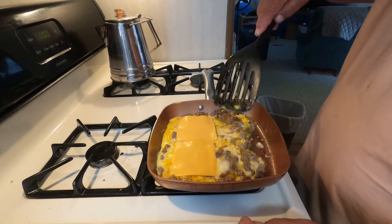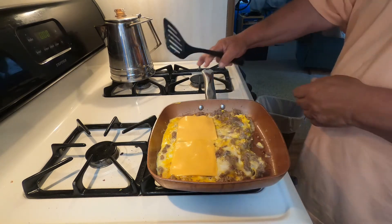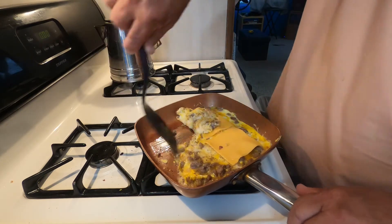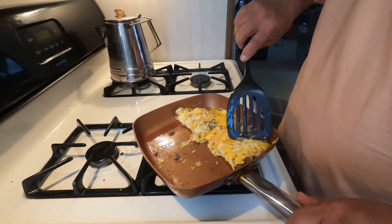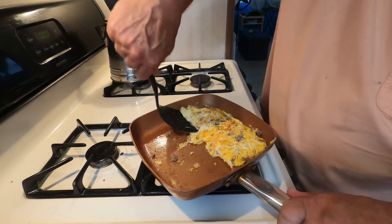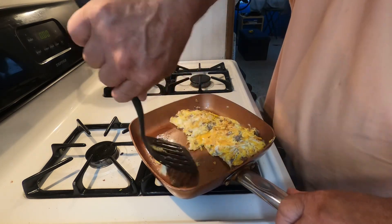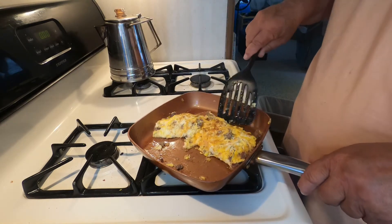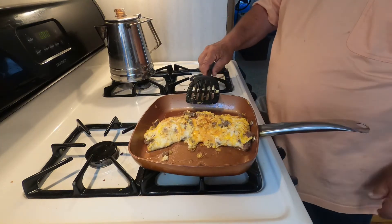It looks like it's getting about ready to make the flip — let's see how we do on this. Oh, look at that! The cheese is melting.